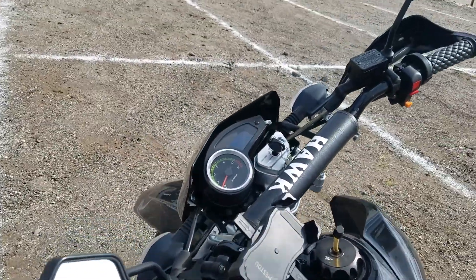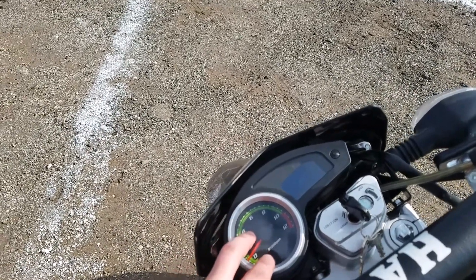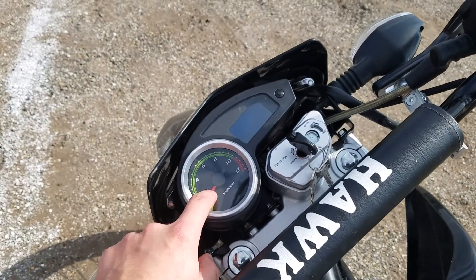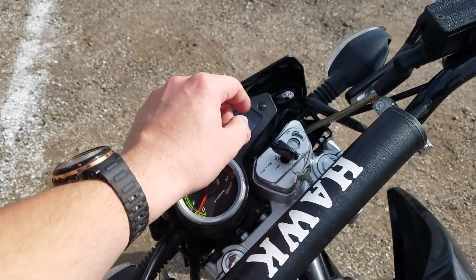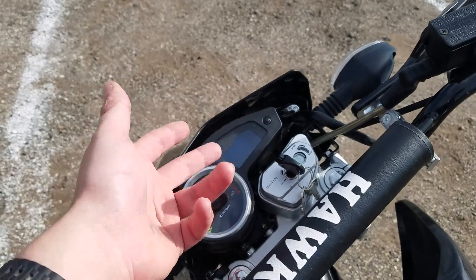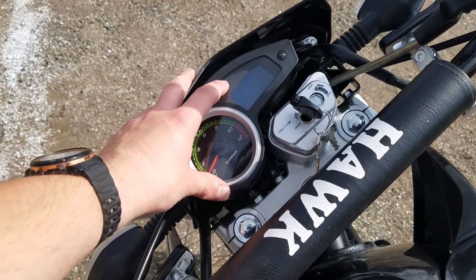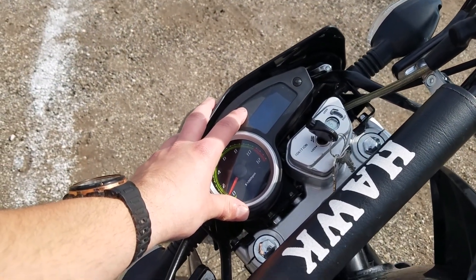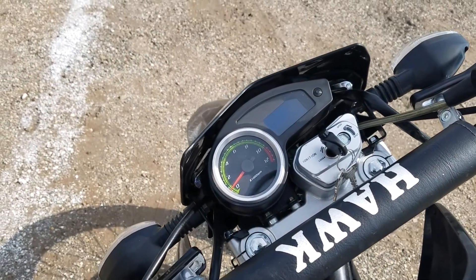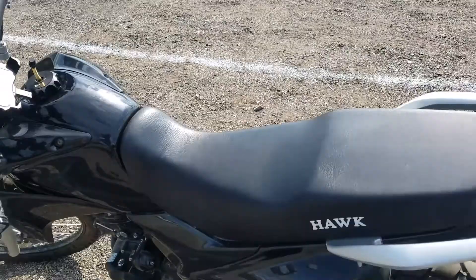The thing that went bad on me was pretty much just the stock cluster. It was off big time — the speedo was off by about 15 miles an hour, which was bad. And the gas gauge quit reading, which I thought was a wiring issue this whole time. But when I hooked up the new one, the gas gauge works, so it was obviously just that cluster. My biggest complaint with this bike was the stock cluster, and if that's my biggest complaint, that ain't no big deal — the new one was 95 bucks.